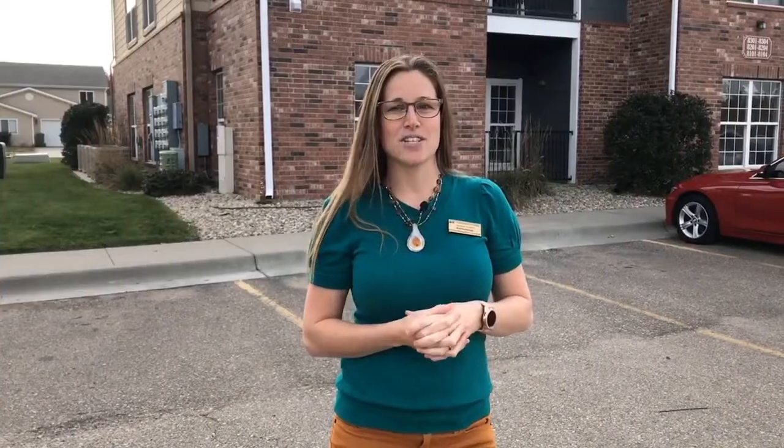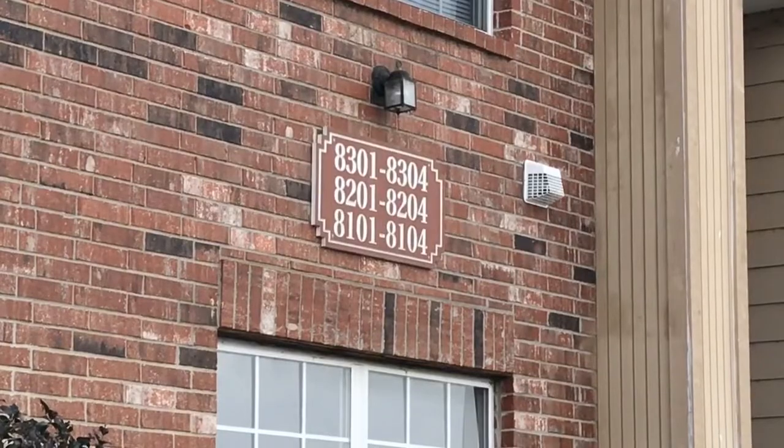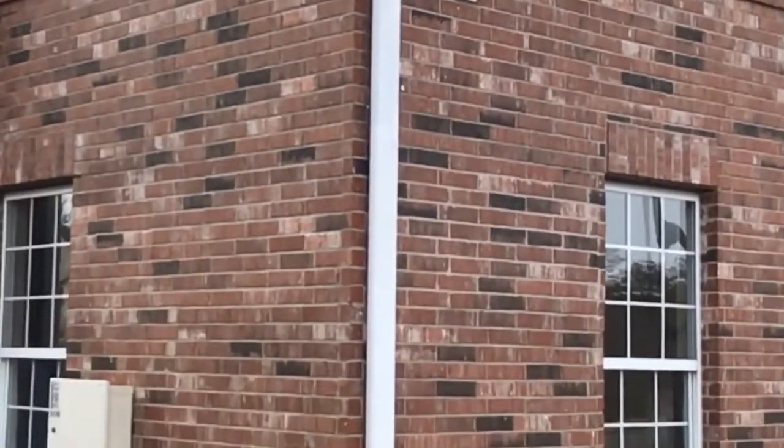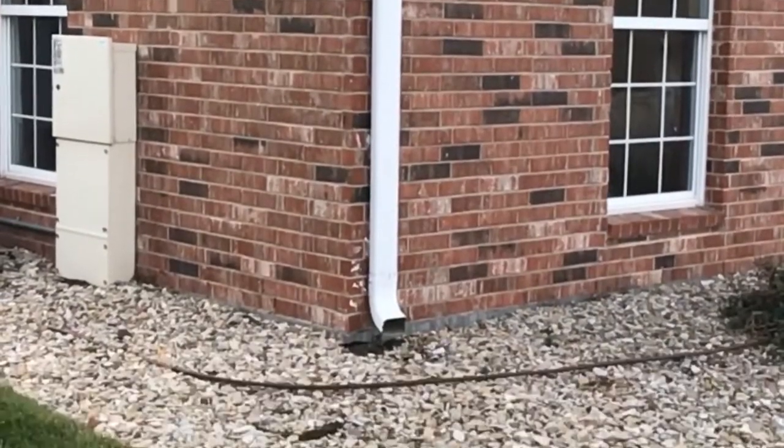Here we are at the apartment unit. As we arrive, that's when we begin our inspection. We want to make sure the address is clearly visible from the street. We want to check the gutters, the downspouts, and that there's positive drainage going away from the building. As we approach the building, we're going to be checking the common areas for proper lighting and for safety.